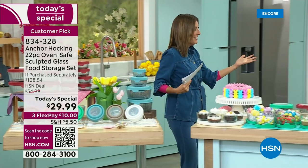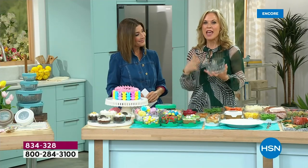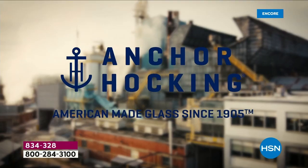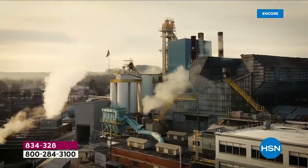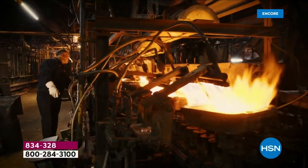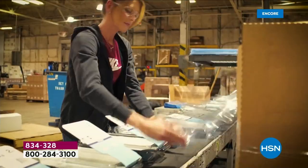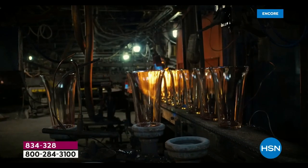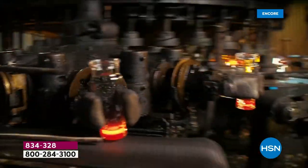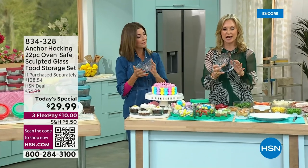What we love about Anchor Hocking is its wonderful heritage — this is an American company, these are American made. Anchor Hocking is from 1905, still the same high quality glassware — nice and thick, durable, made in the USA, actually made in Pennsylvania. This is the glassware that our grandmothers used, used for decades and decades. We've been here at HSN for four years and it's been an amazing customer pick because of the high quality. You're allowed to use this up to 425 degrees.